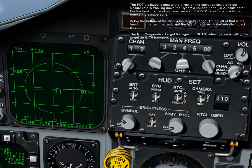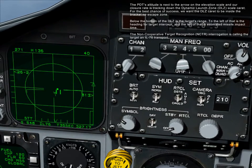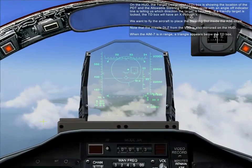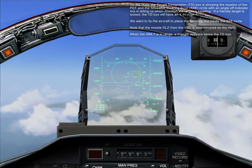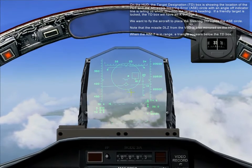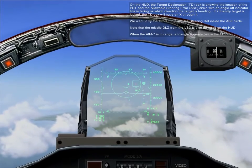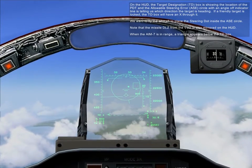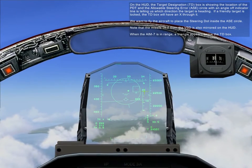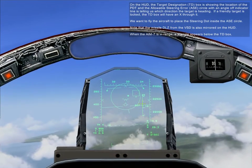The non-cooperative target recognition, NCTR, interrogation is identifying the target as an IL-76 transport. On the HUD, the target designation TD box is showing the location of the PDT, and the allowable steering error ASE circle with an angle-off indicator line is telling us the direction the target is heading. If a friendly target is locked, the TD box will have an X through it. We want to fly the aircraft to place the steering dot inside the ASE circle. Note that the missile DLZ from the VSD is also mirrored here on the HUD.